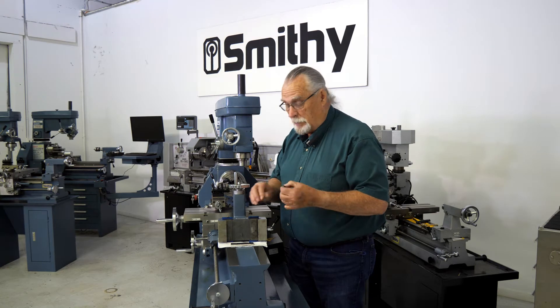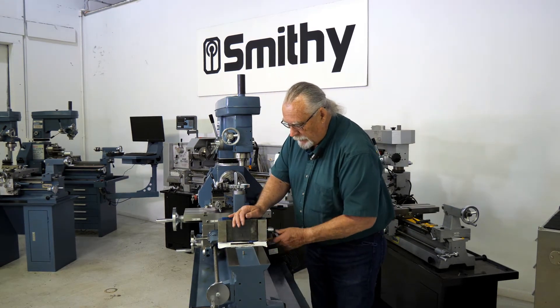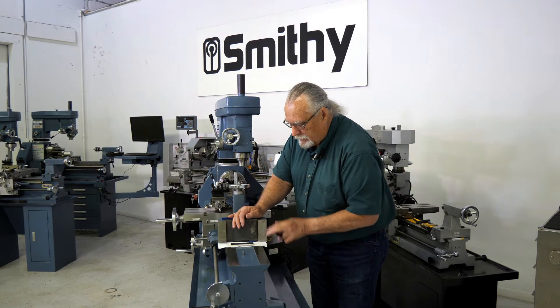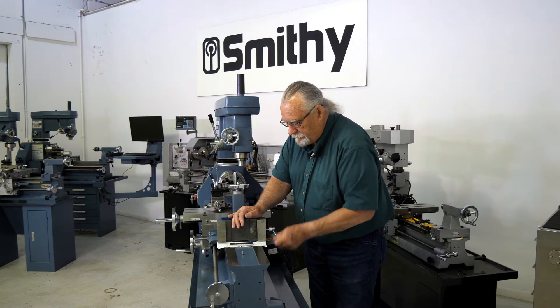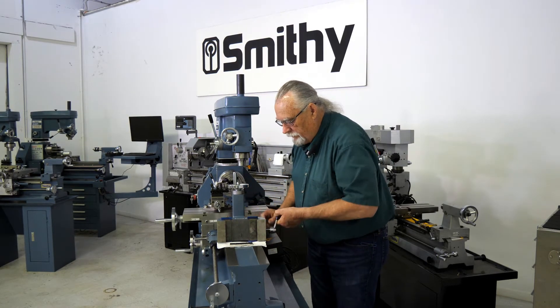I've got an extra one in my shop, just in case. So let's show you how to put the tailstock back on. This is probably the easiest way. I usually will take this all the way out of here. And we're going to get the tailstock on here with the gib first.